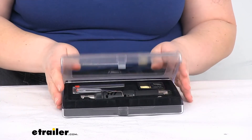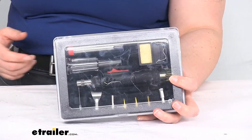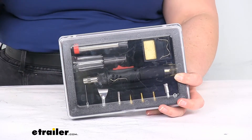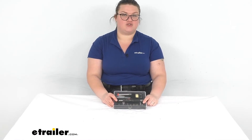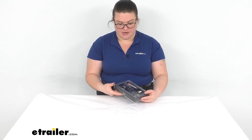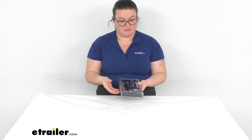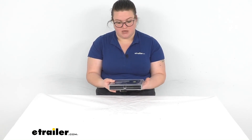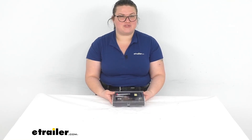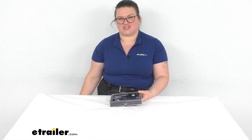That's pretty much all there is to it for our quick look at the 3-in-1 soldering iron heat gun and torch. I think this is a really nice tool — the fact that it's cordless is always nice, I never like having to worry about extension cords. The case, although not the most durable thing, is slim and should fit easily in a toolbox or an RV compartment. So it should be a good addition to your tool kit. I hope this video has been helpful — be sure to check out the other tools at eTrailer.com, and thanks for watching.